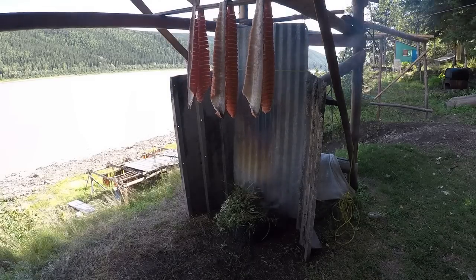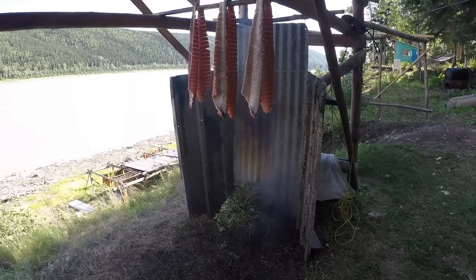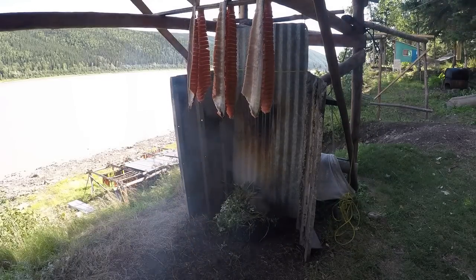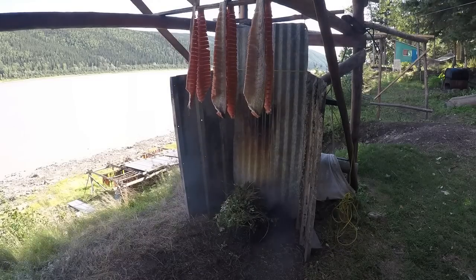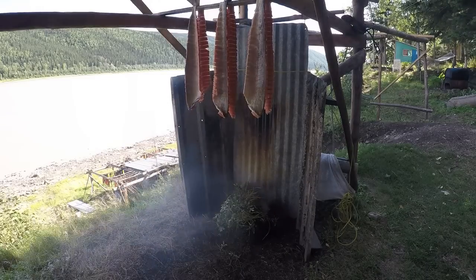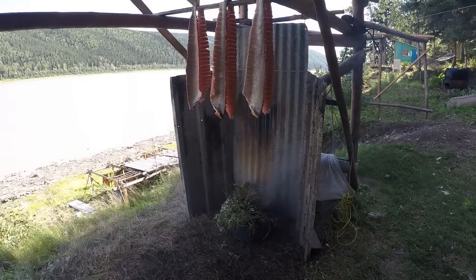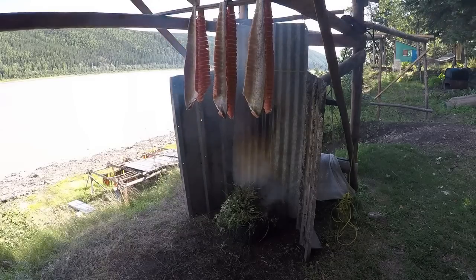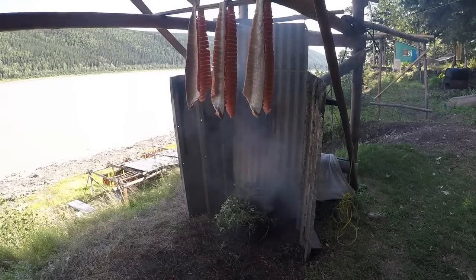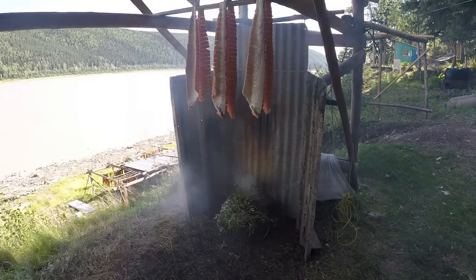Okay, this is a smudge fire and it's to keep flies away from the fish while it's doing its initial drying. This is right after we get it hung up. It's very rarely windy enough to keep the flies off by itself, so we get a little pot — people use different things — and just burn cottonwood and leaves. You don't want to put spruce in there, same as in the smokehouse. You want to use something that's good smoke for the fish.